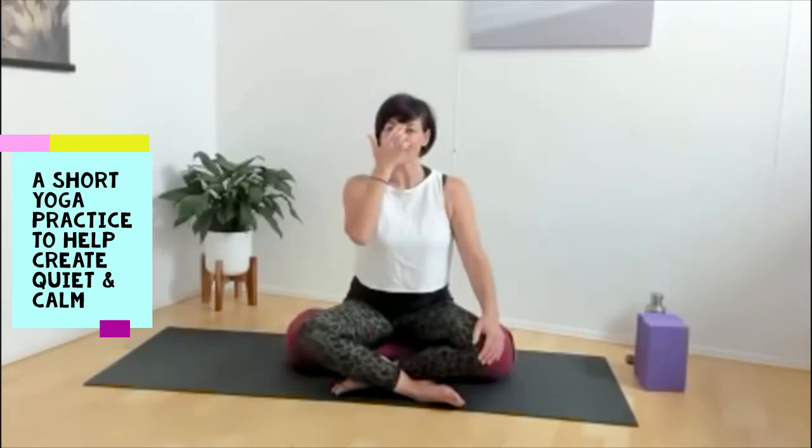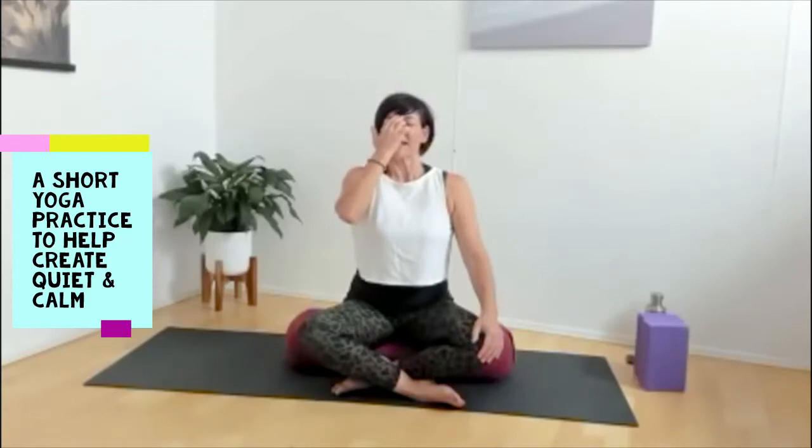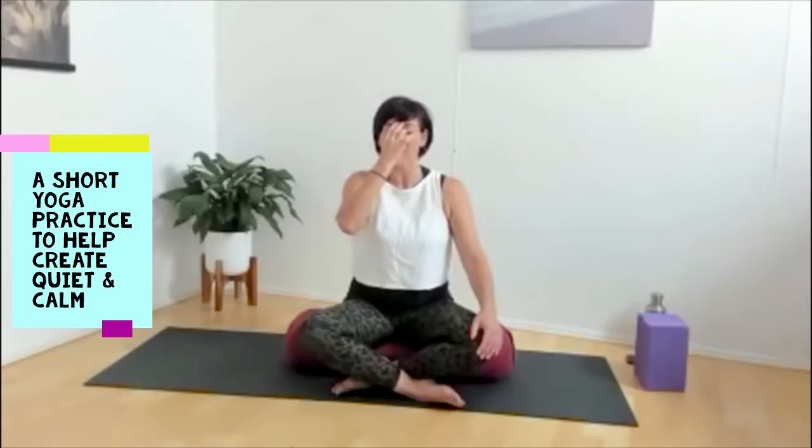Now we're going to add alternate nostril breathing. Bring the peace fingers of your right hand and place them in between the eyebrows. As you exhale out for five, at the end of the exhale, cover your right nostril with your thumb and breathe in through the left nostril — five, four, three, two, one. Cover the left, lift the right, and out — two, three, four, five.